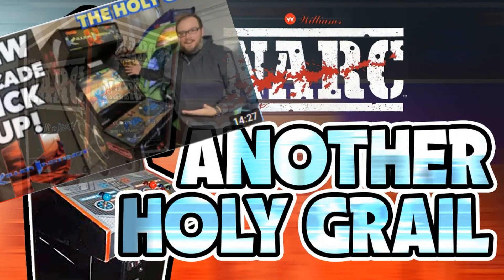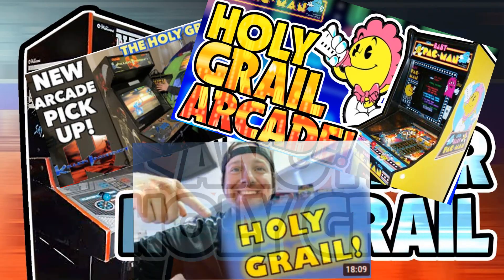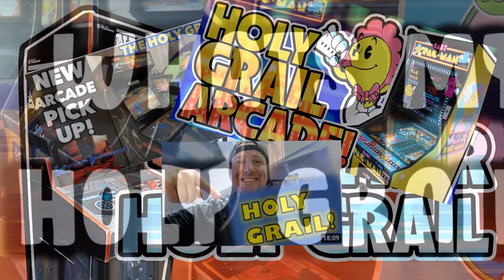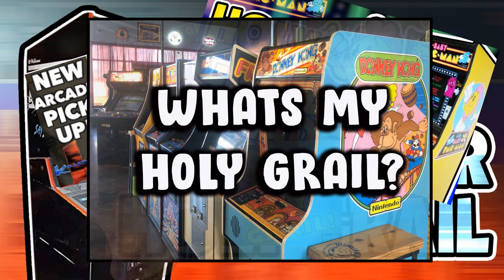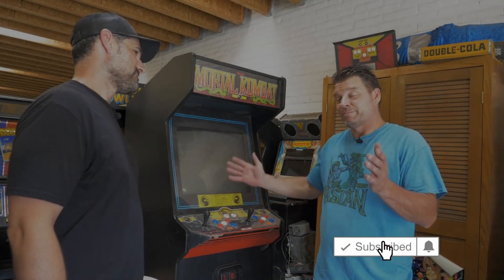Everyone keeps talking about their Holy Grail, so it got me thinking about what is my Holy Grail. Maybe it's time to start looking, maybe buy my Holy Grail. And no, it's not NARC or The Grid or Smash TV or any of those. It's something a little plain, maybe a little retro one would say.